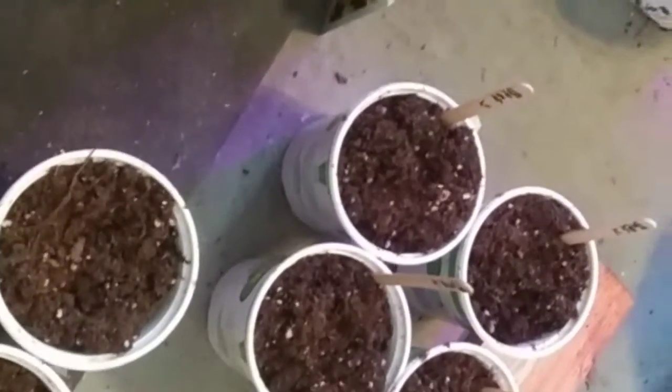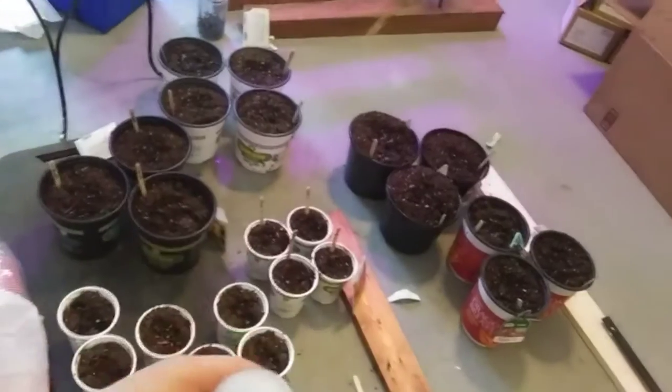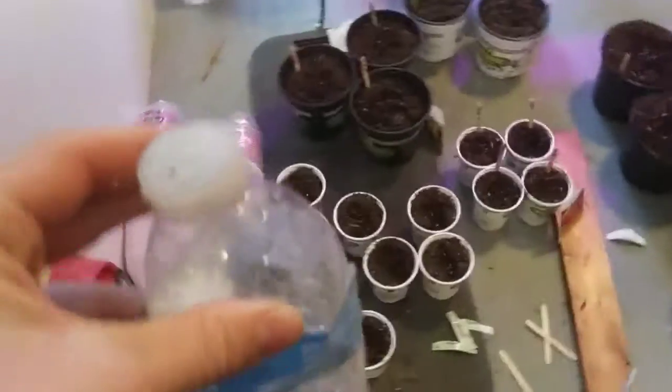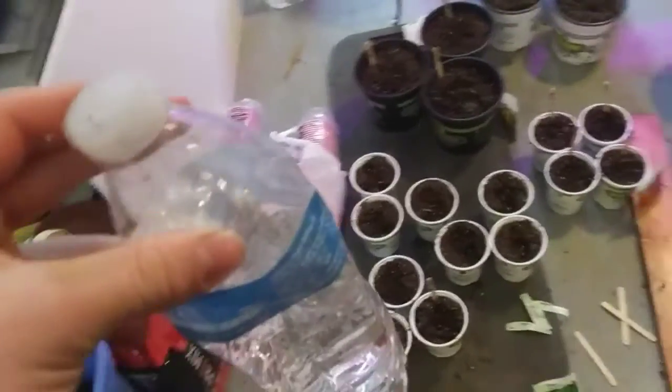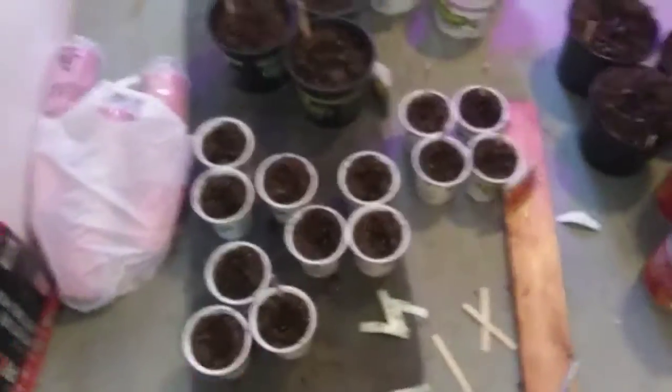I'm just going to water these guys down here real good real quick. Let me show you my greenhouse and put them in there. I got them all watered and I have a few more quick tips: if you get a water bottle and put holes in the top of it, you can water plants really easily — it works just like a watering can. It works really well, I just did that with all of these.